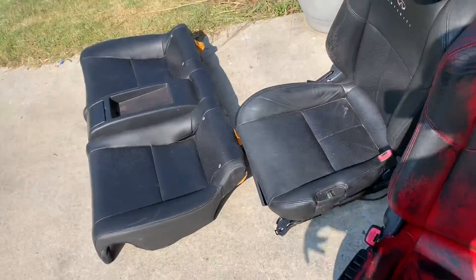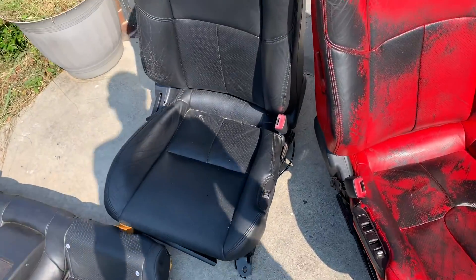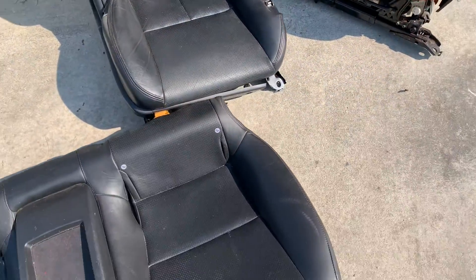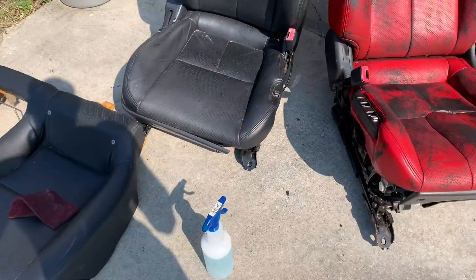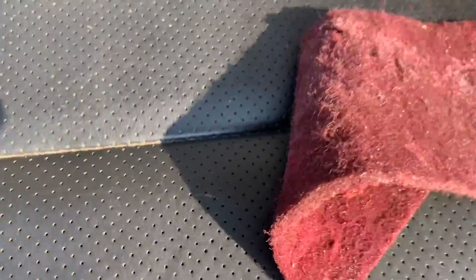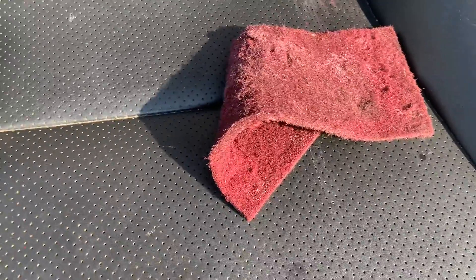Now that the seats are out of the vehicle, we can proceed to clean them. I'll also be taking the center console out so it will stay black. Scuff up the seats, clean them well, and leave them in the sun so they can breathe. This is dawn soap and an actual scuffing pad — not a scotch bright pad, an actual scuffing pad.